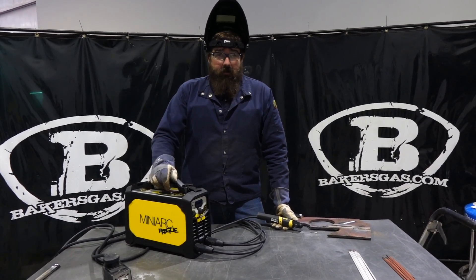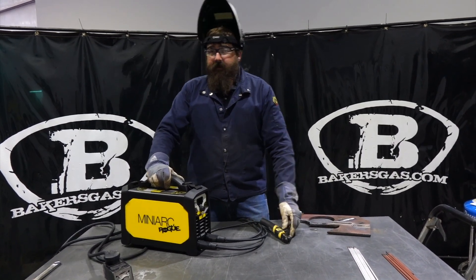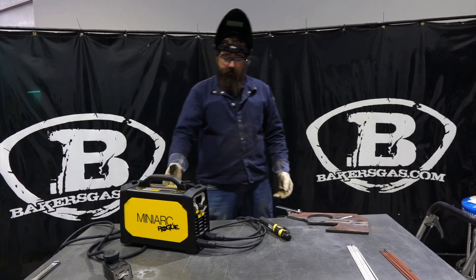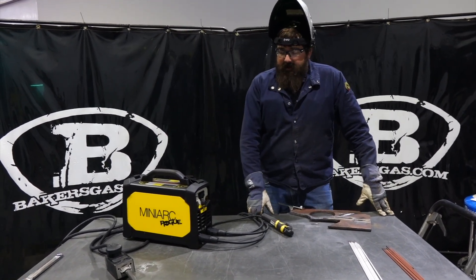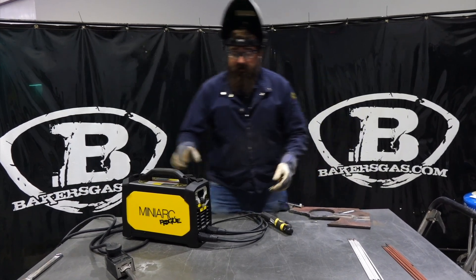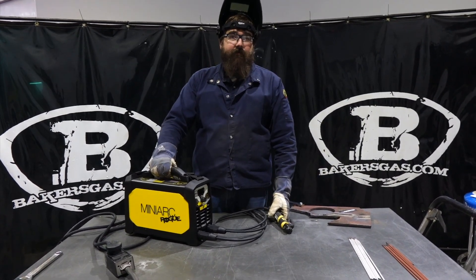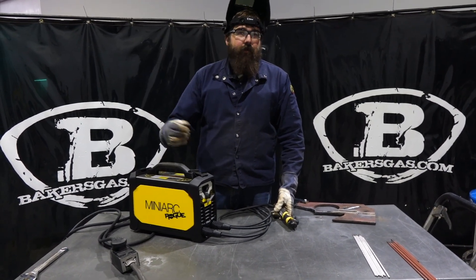So you can get a long ways away from your engine driver or your generator — whatever you've got, even a home generator, you can run that on it. Very nice machine. I'd say home hobbyist all the way up to heavy light industrial guys that want to throw this in the back of their truck and plug into a generator and run off that if they just got a quick job to go run to.